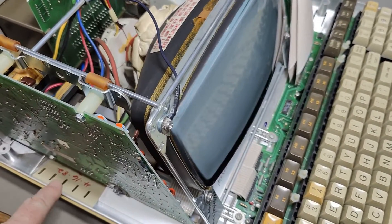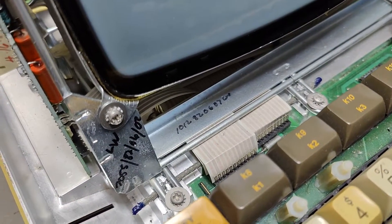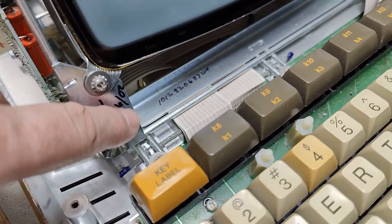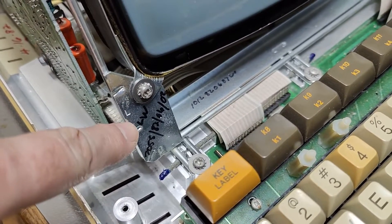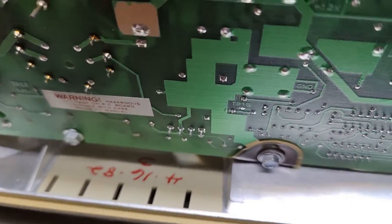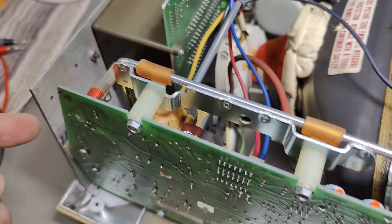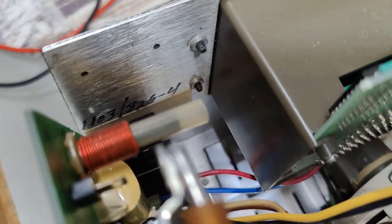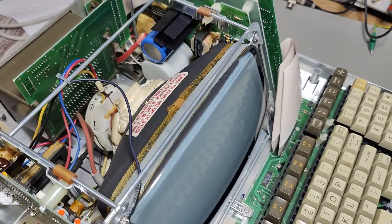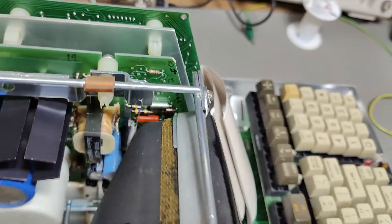We can see quite a lot of permanent marker notes on all sorts of stuff. That's probably some date codes — 820602, and some initials. Down here also 41682, and again some names and initials — it's all over the place. So everything is hand assembled and hand written. Tons of names and numbers on the circuit boards.